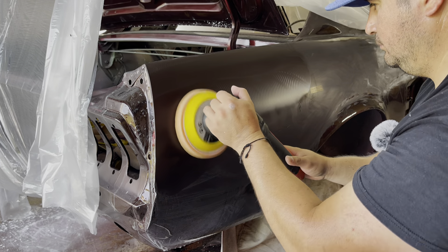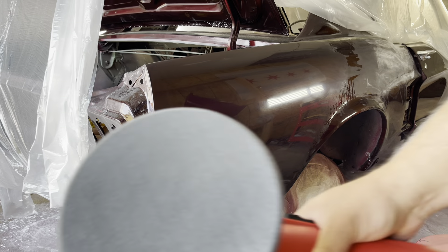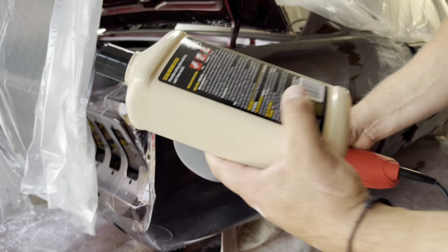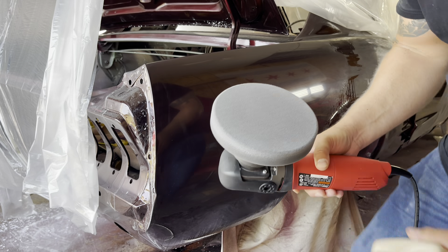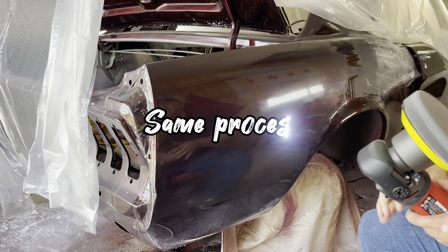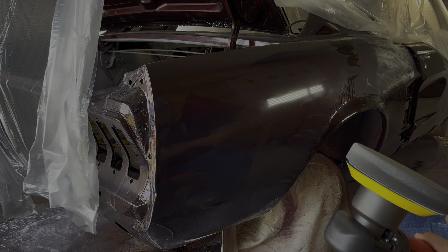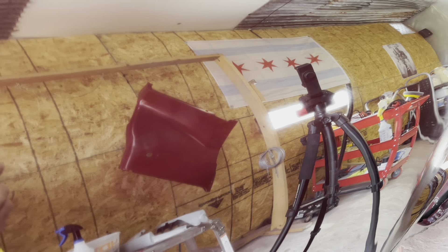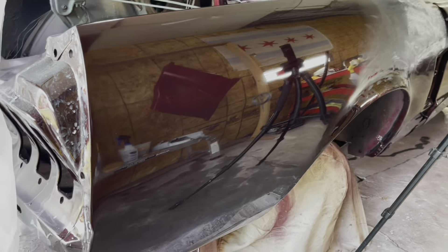Work it in a pattern — left to right, then up and down across the panel. Now I've got the finishing pad loaded up and I'm using ultra finishing polish. And here is the final result — you just need to lay some wax down to finish.